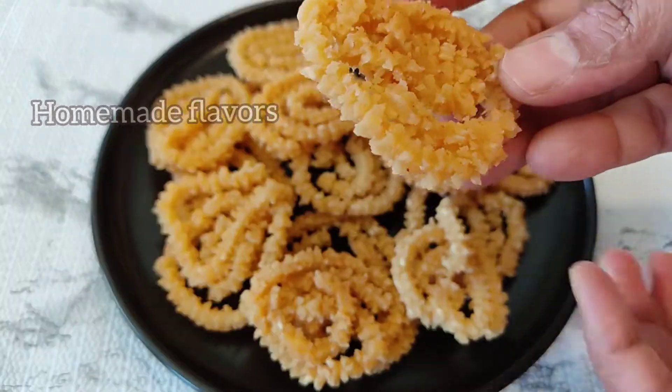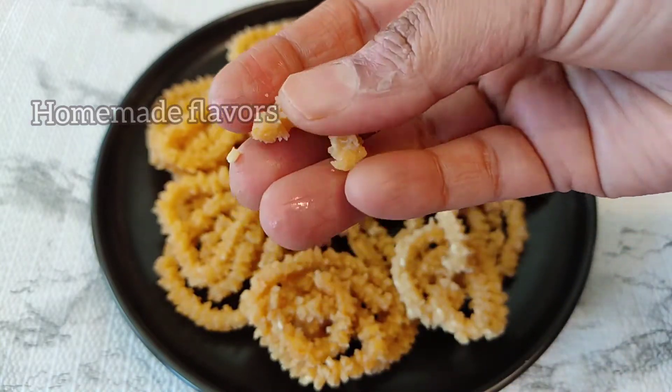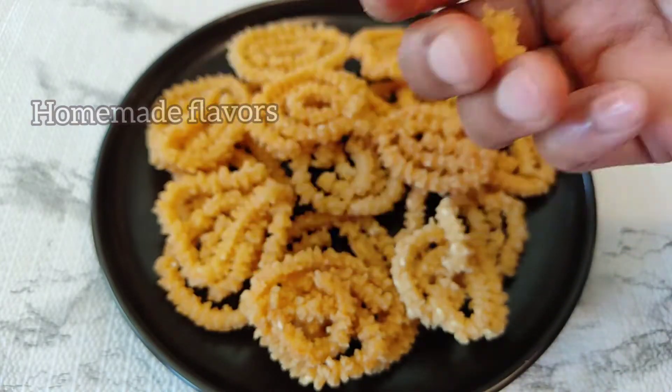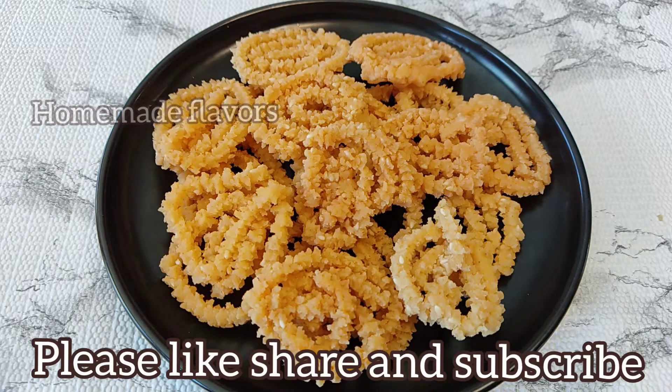The crispy, crunchy instant rice murku without grinding wet rice flour is ready in just 20 minutes. Look at how crispy and crunchy these murku are! Friends, do try making this instant murku and let me know in the comment section if you like this recipe.